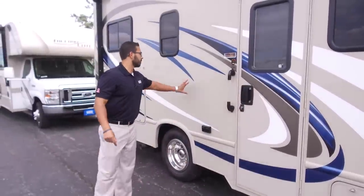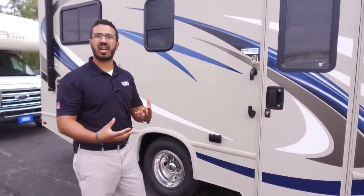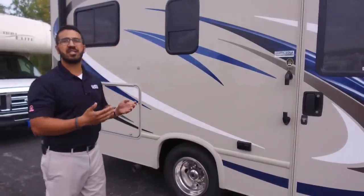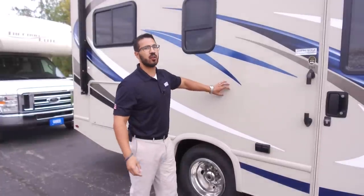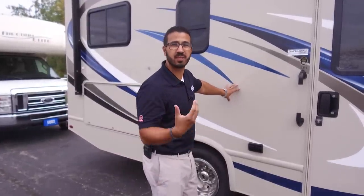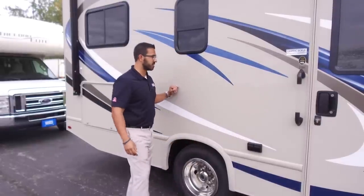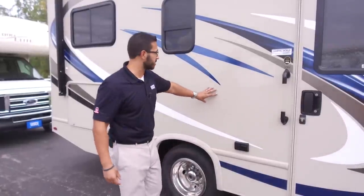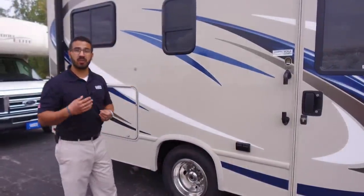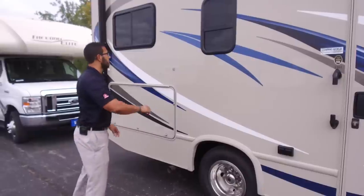The other thing I love about the Freedom Elite is the exterior. It has that shine and luster — this is what they call the HD Max fiberglass. It is a colored fiberglass, colored all the way through, with a gel coat that gives it that shine and luster. It gives the appearance and look of full body paint but for thousands of dollars less. If you scratch it, the scratch is nearly not as visible as on many manufacturers, and you can repair it for much cheaper than full body paint, which — especially if it goes through multiple colors — can get quite pricey to fix.